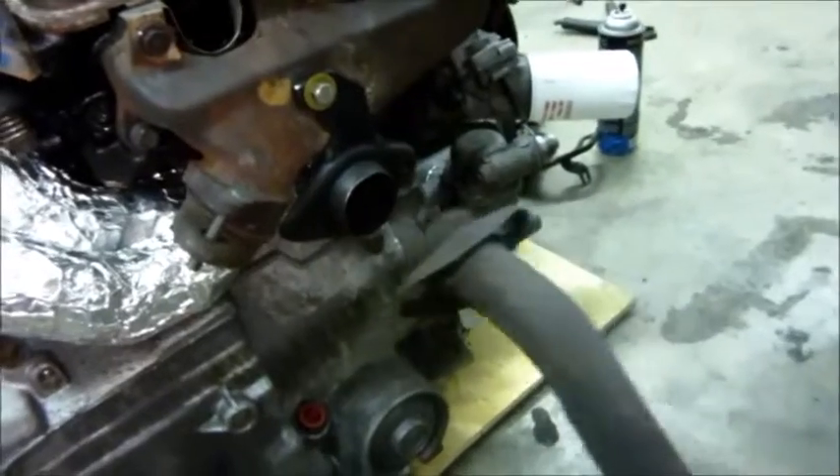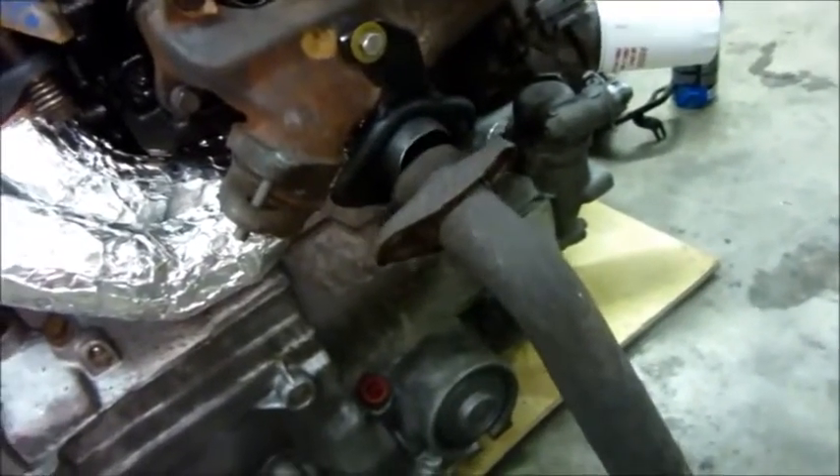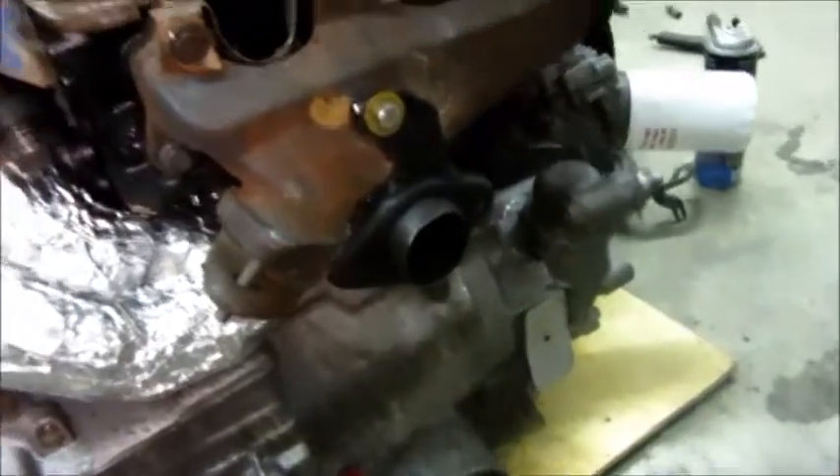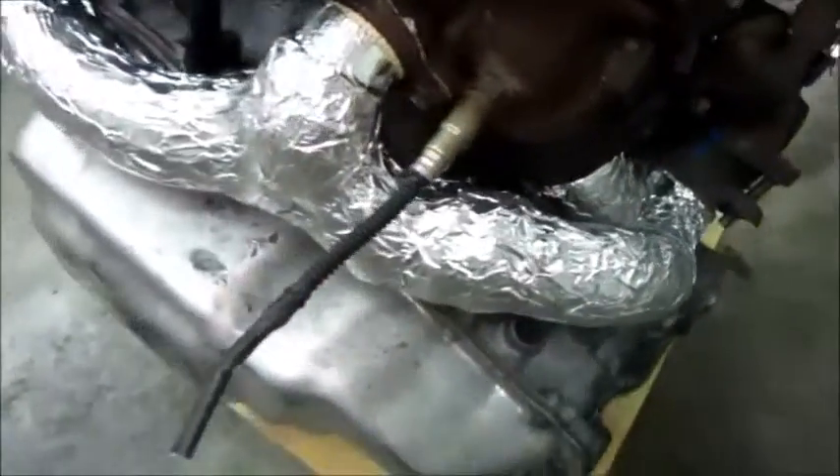Basically, the downpipe goes on just where it would on the factory engine, and I don't have any bolts for that because I kind of destroyed the old ones. Put new insulation and aluminum wrap on the exhaust system, had to do a little work on that exhaust pipe right there to get clearance with the transmission. The exhaust system is complete.